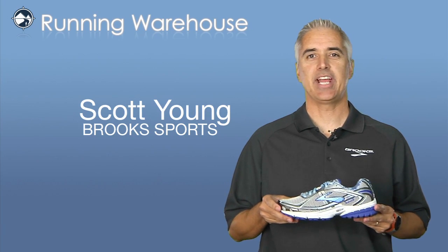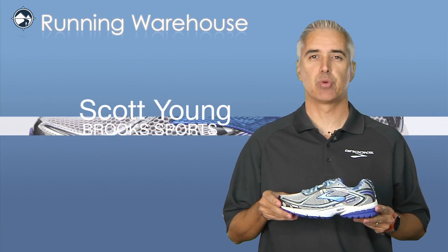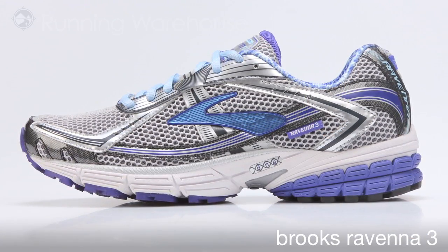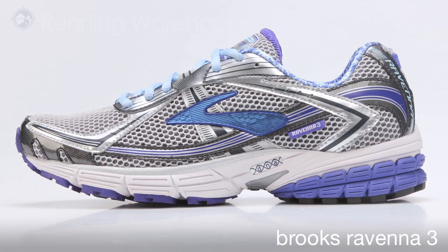Hi, I'm Scott Young with Brooks Sports. Today I'm here at Running Warehouse to introduce our Spring 2012 footwear line. Here I have the Ravenna 3 for women. The Ravenna 3 sits in our guidance category.